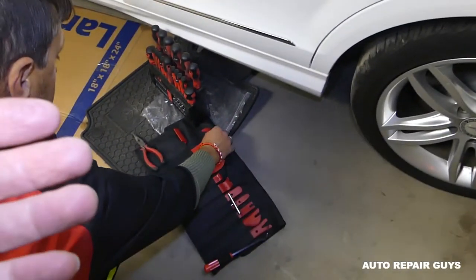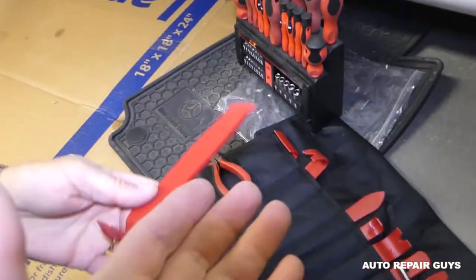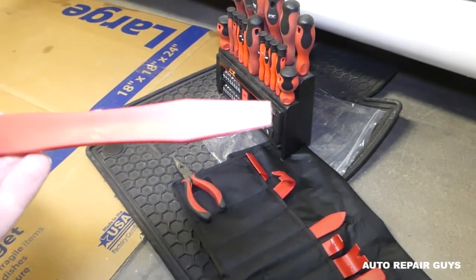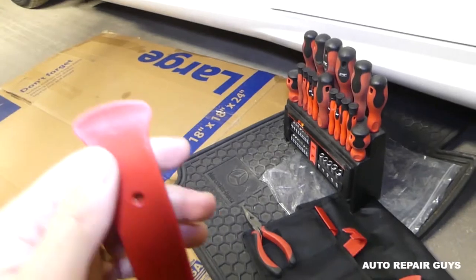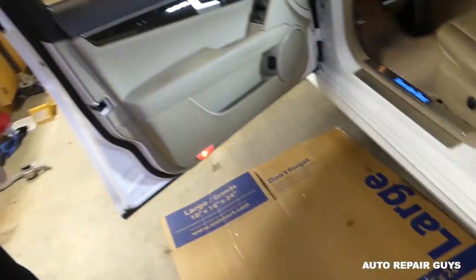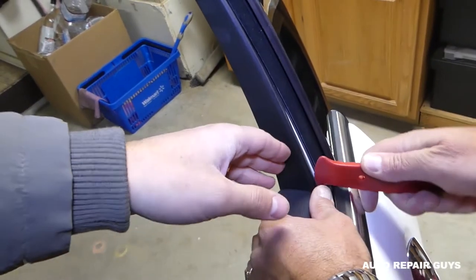What we're going to need: a plastic removal tool and screwdrivers. Get a big wide plastic pry tool — don't use the small ones. The wider the better. Also, put the window down all the way.